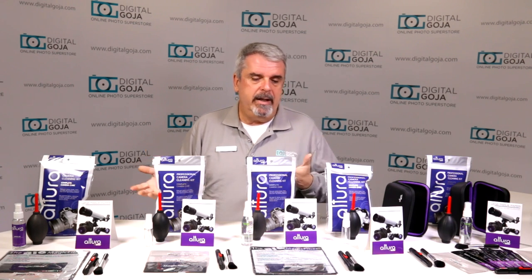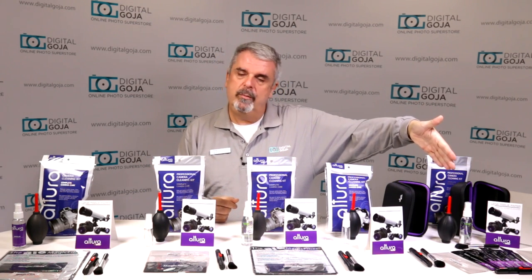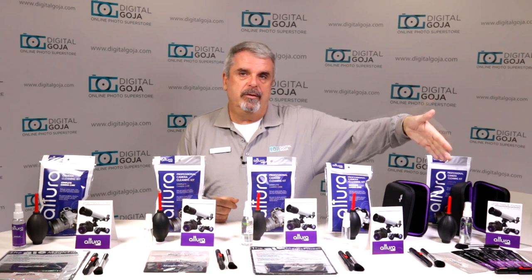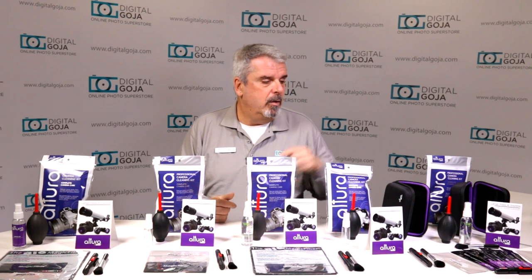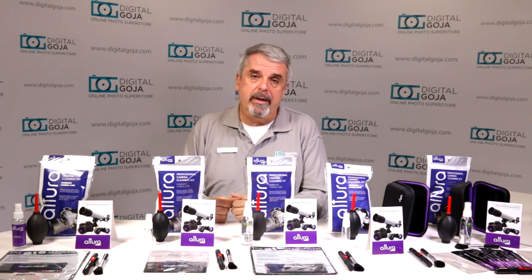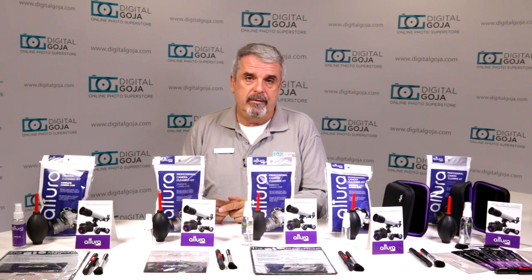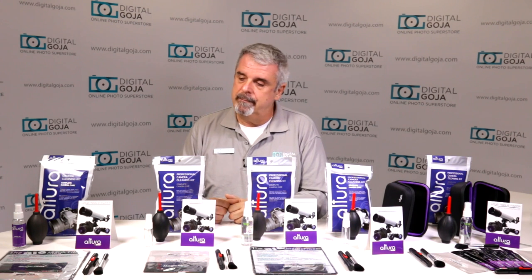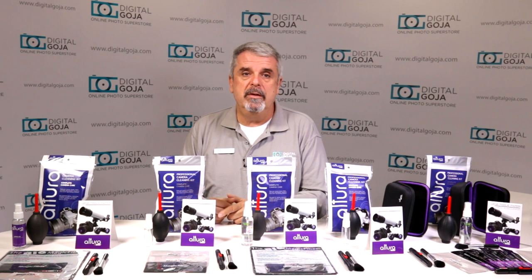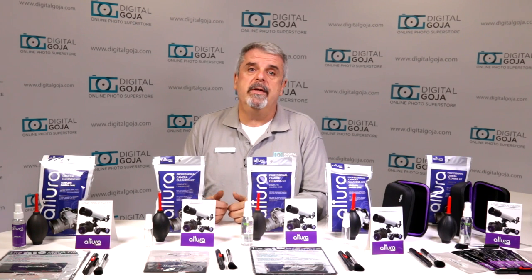They literally have any kit for any type of cleaning situation. They even now carry the ones to be able to clean the sensors — they have the full frame and the APS-C size sensor cleaning kit. Notice that some of them even come with the new Altura Photo carrying case so you can take everything with you everywhere you go. If you keep your equipment clean you'll notice a big difference in image quality, and we'll go over the different kits to show you the versions, what they come with, and what they will do for your equipment whether it's photographic, video, or even electronics.